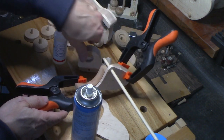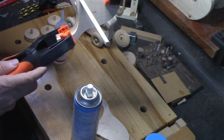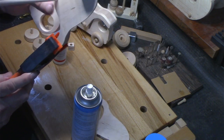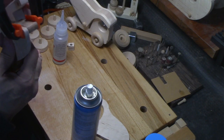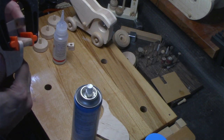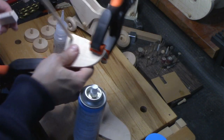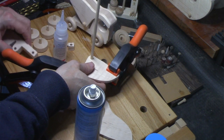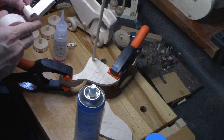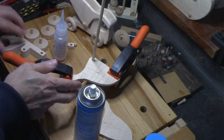I need to check the clearance. That's close — nothing a little sanding at the top won't take care of. I'm not using this type of dowel because it'll be too tight. I'm using these so that they fit looser — loosey-goosey.